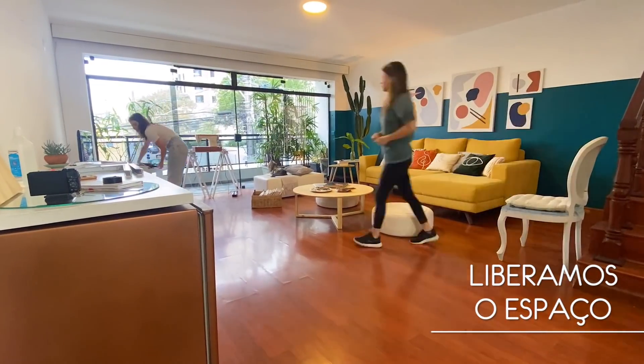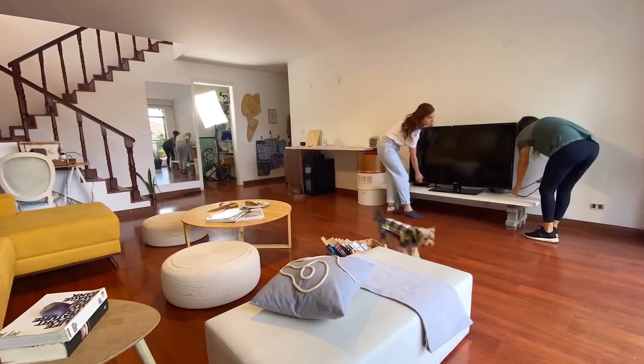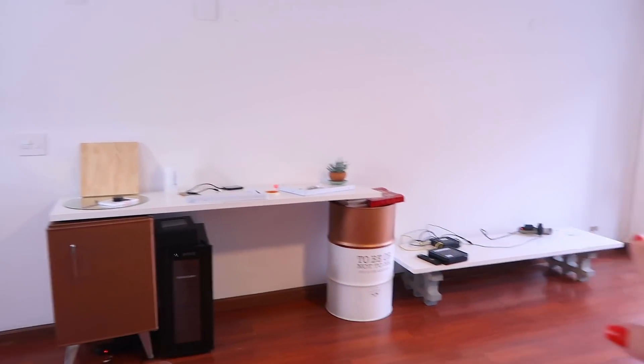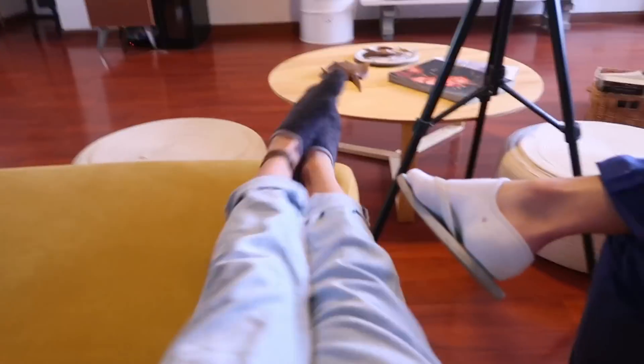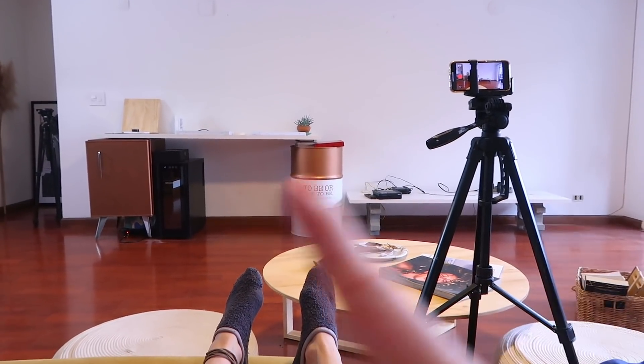The first step was to clear the space and take the TV out before we start. Now we need to decide exactly where the bench goes on the wall. I think it should be centralized on this wall.